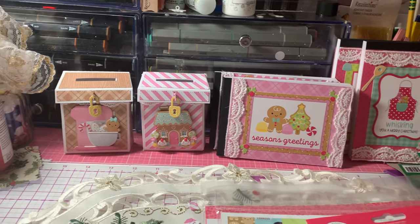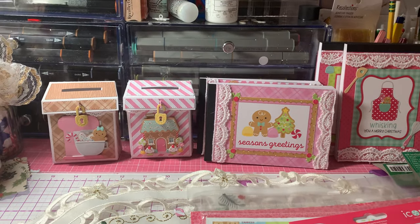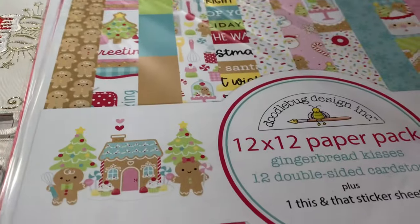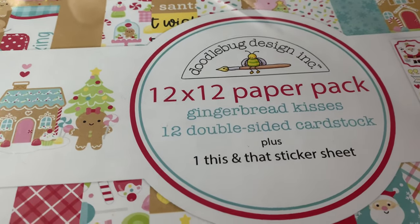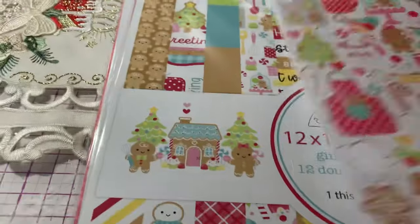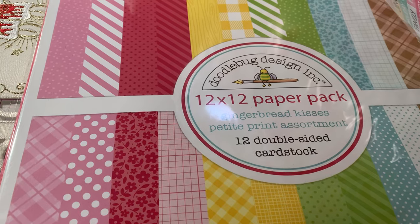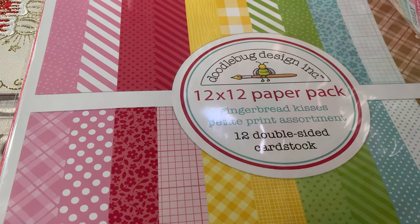So for the papers — actually for really everything — I used the new Doodlebug Gingerbread Kisses collection. I used the cut-aparts from the 12 by 12 paper pack, the Gingerbread Kisses 12 by 12, and I also used the Gingerbread Kisses Petite Print Assortment for the background paper.